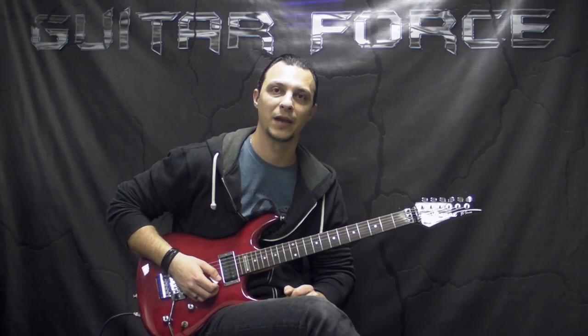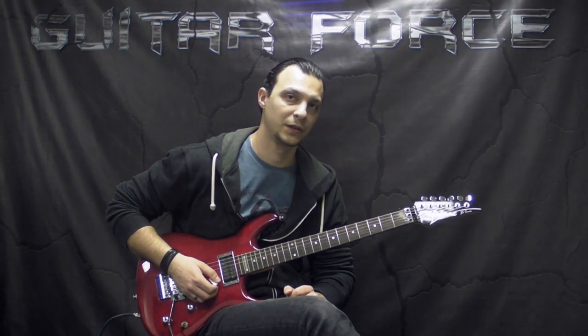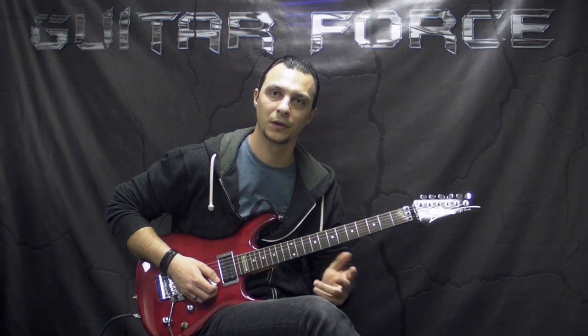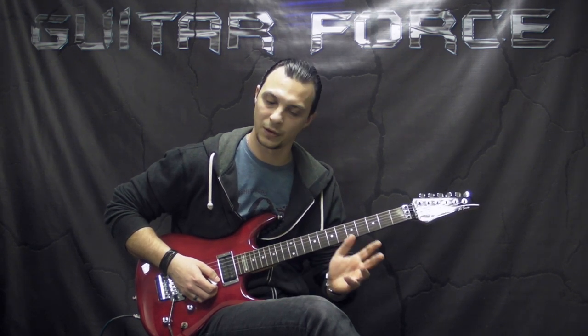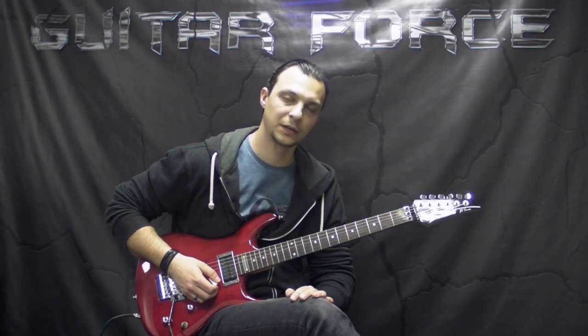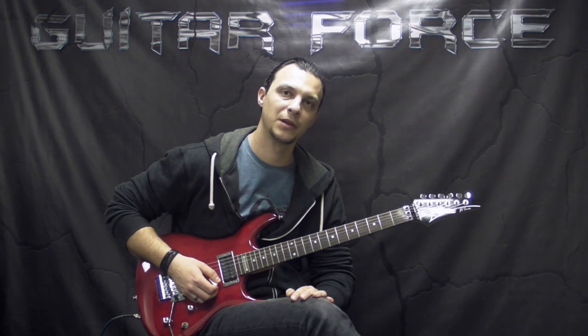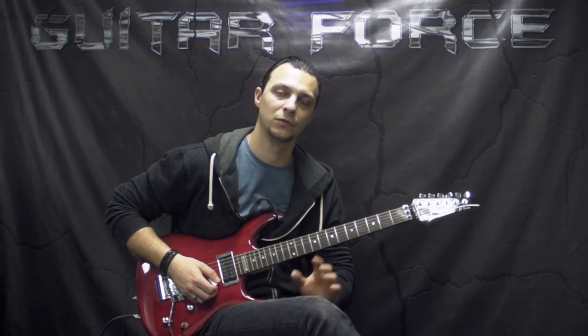It's a really cool band. If you haven't had a chance to check it out, I would suggest you do so. This was requested and supported by a long time supporter Tendency, so a big thanks goes to him. This lesson is going to be on the rhythm guitar parts only.